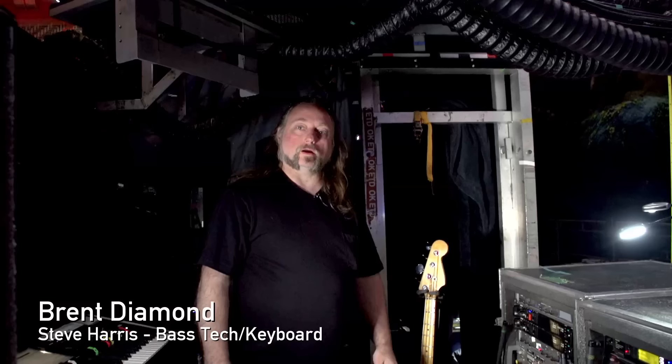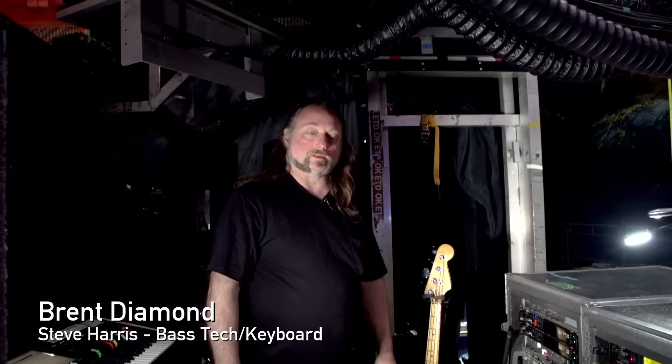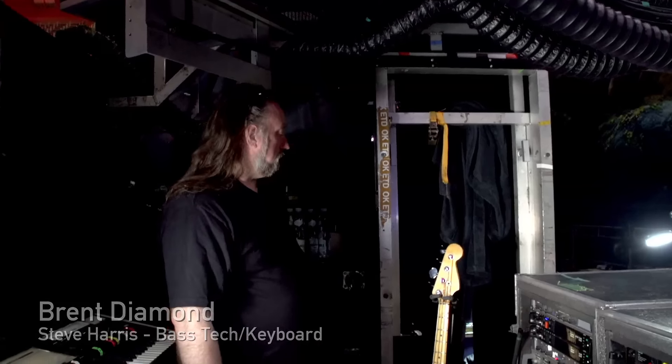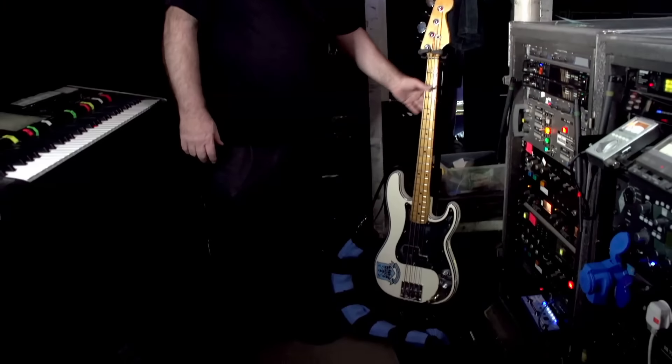Hello everyone, Brent Diamond here. I am the tech for Steve Harris. We're going to do a quick rundown on what Steve plays. He plays his Fender P bass, of course, with his signature pickup in it.